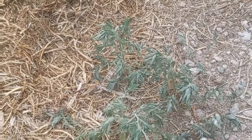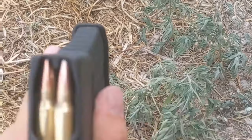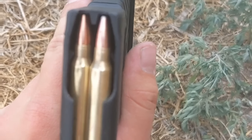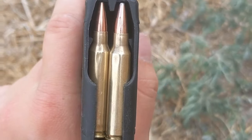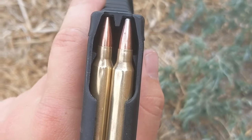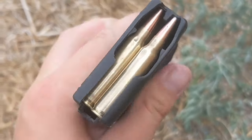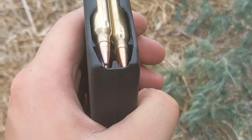I gotta hurry on this one — I got a pregnant wife who's wanting to eat. But today we're going to be testing the 90 grain Federal Fusion. These are not available on the market for reloading as far as I know, but I was able to get my hands on some. Figured I'd give them a whirl.